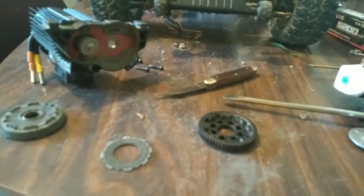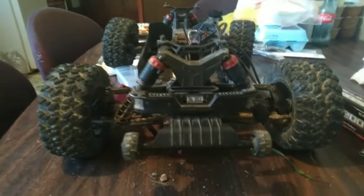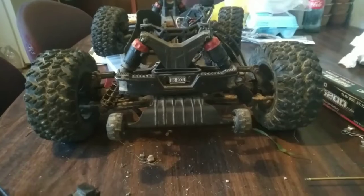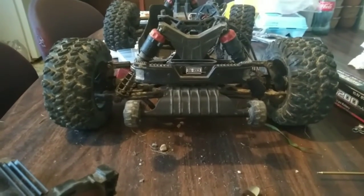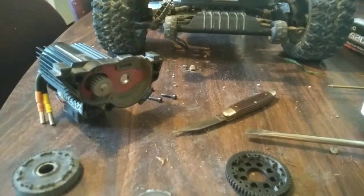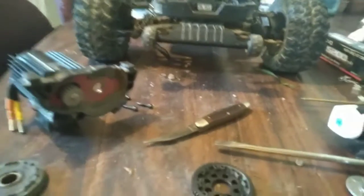Alright guys, welcome back to the channel. On today's episode on Bugs RFCs, I was out playing with my Big Rock and stuff. The spur gear is gone and my slipper pads are no good. I'm going to have to order the racing slipper pads, so I'm just going to get right into the video, guys.